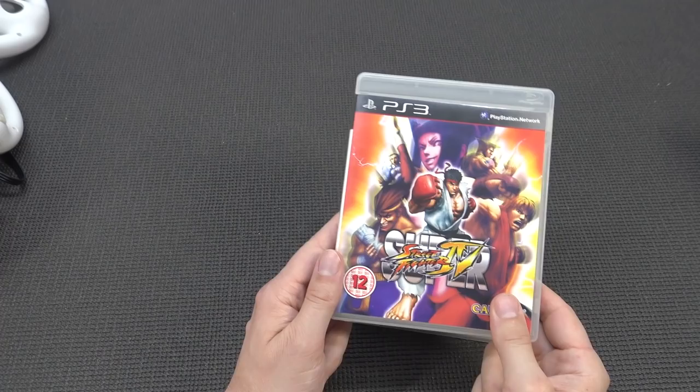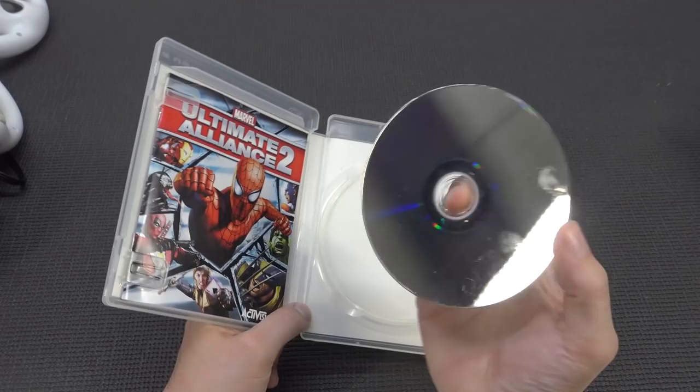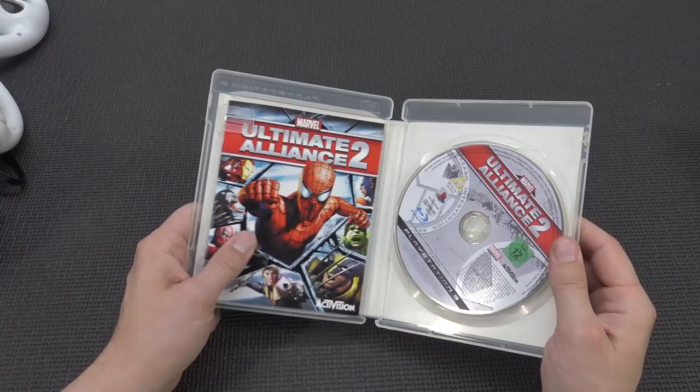Lego Batman - I think my nephew will like that. And then Super Street Fighter 4 - that's another great addition to my collection. But there is one game in particular why I ordered - or better said, took the full lot - and it is Marvel Alliance 2. One of my favorite games. I played this game to death. It's in pretty good condition. I'm very pleased to have this particular game in my collection.